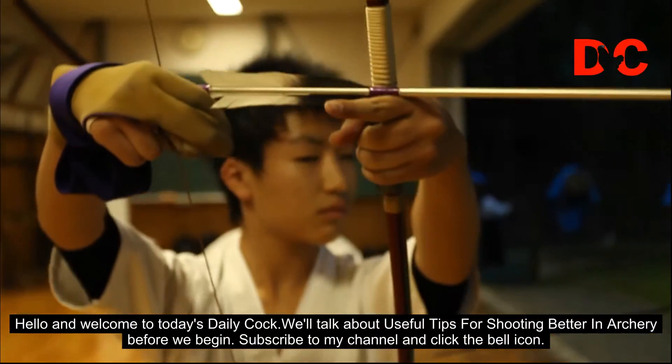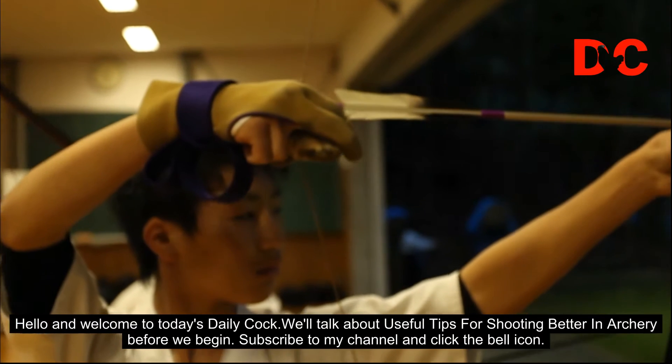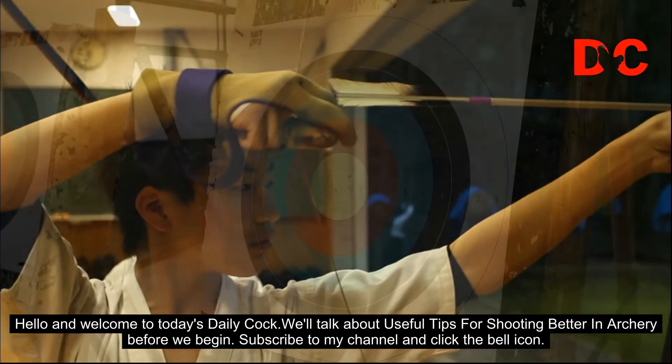Hello and welcome to today's Daily Doc. We'll talk about useful tips for shooting better in archery. Before we begin, subscribe to my channel and click the bell icon.